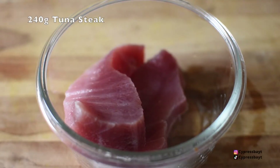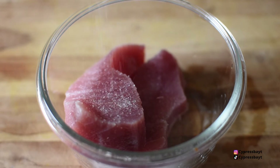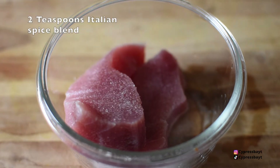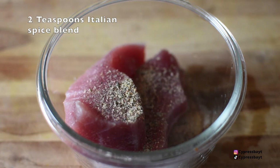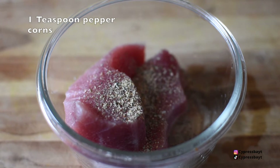So first I've got 240 grams of tuna steak — I got these from Tesco — and I'll just be adding some salt, some Italian seasoning. You can mix mixed herbs with garlic seasoning if you don't have it, and some ground black peppercorns.